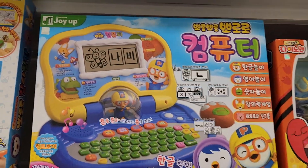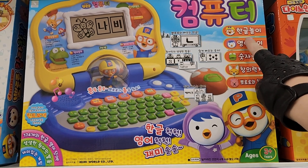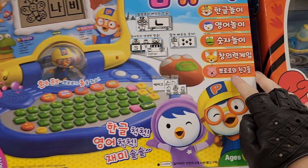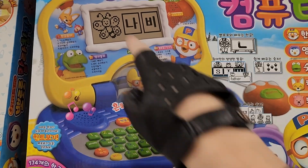Hey guys, today we're going to be reviewing the Pororo computer. We have these features here: Hangul Nori, Yongul Nori, Sucha Nori, Changi Ryeok Game, and Pororo wa Chingu Du. Those are the features of this laptop.